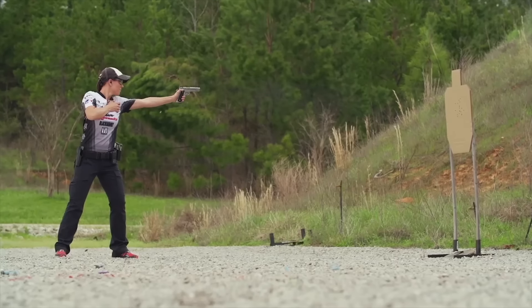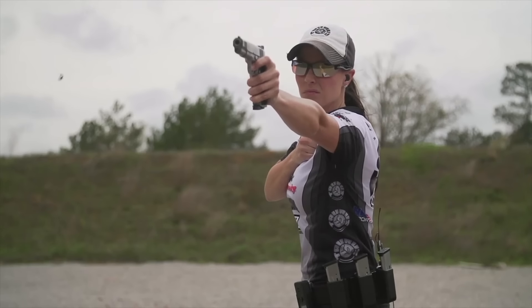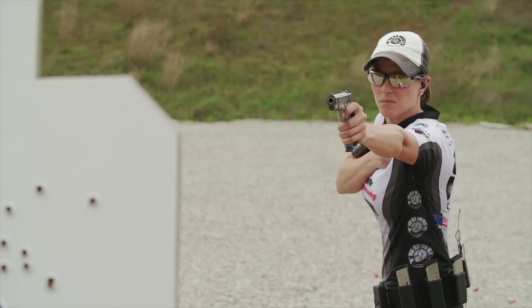Many shooters choose to train their non-dominant hand for competitive advantage. This may be a test at first, but some shooters benefit from the challenge. This has been Firearm Science. See you next time.